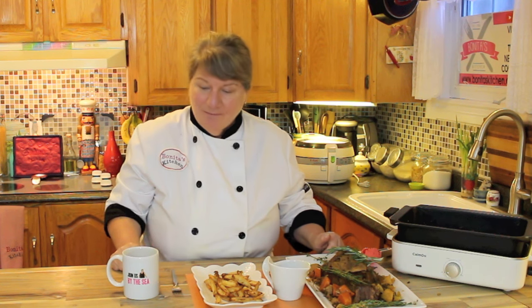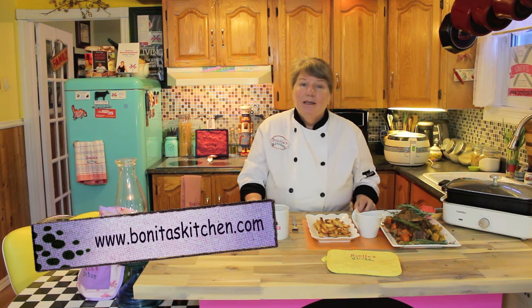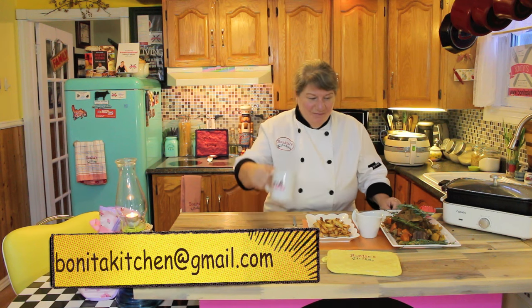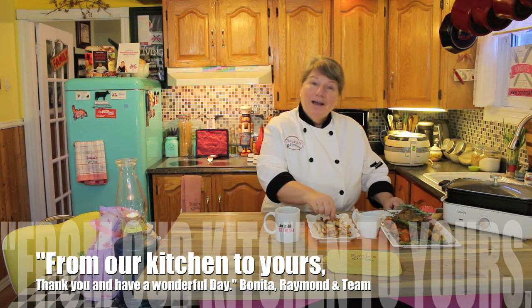Now I'll tell you how to get this recipe. I love being able to share this roast with you folks today — it's comfort food in itself. We will post a recipe here on YouTube under this video, and you'll see an arrow pointing down or 'see more'. Also on our Facebook page at Bonita's Kitchen, as well as at www.bonitaskitchen.com. And if you can't find it at any of those places, visit us or send me a message at bonitaskitchen@gmail.com. On behalf of myself, Raymond and our team, from our kitchen to yours, thank you for joining us and you have a wonderful day.